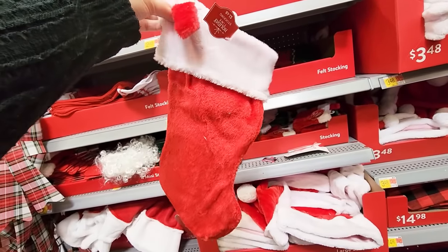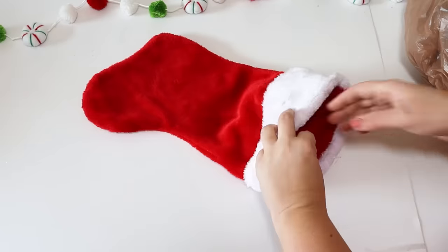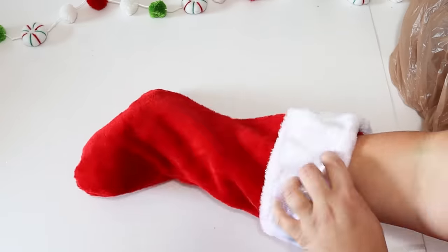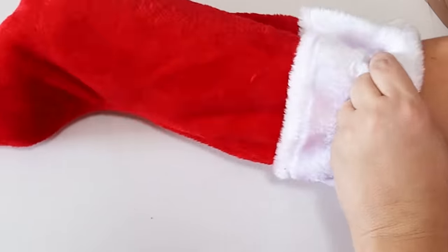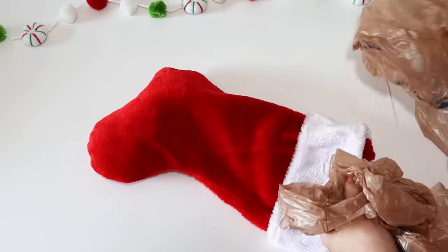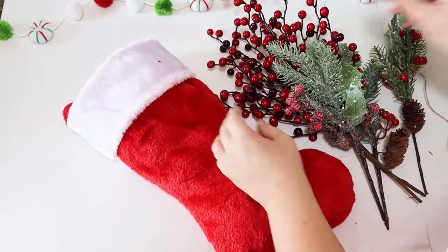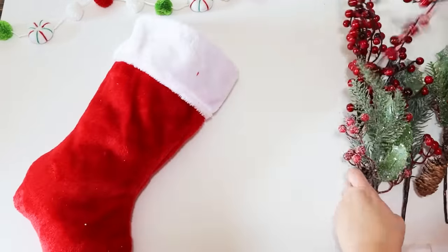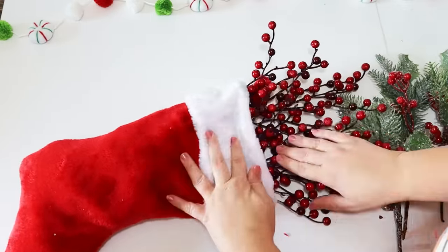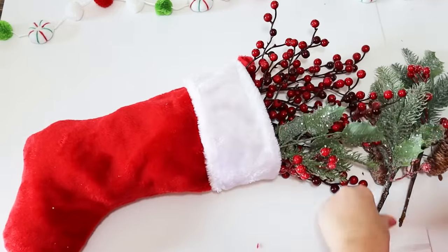I'm working with one of these really thick plush stockings. I actually found this at Walmart but you can pick up dollar store stockings — anything would work. The first thing I wanted to do was really stuff this so it would be stiff. This is going to be a door hanger and I really wanted to dress it up and put some greenery in the top, but the bottom was just laying flat. So stuffing some grocery bags in there to give it more of a full look, and then just picking whatever floral picks I had on hand.